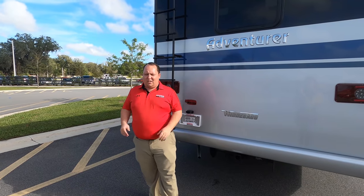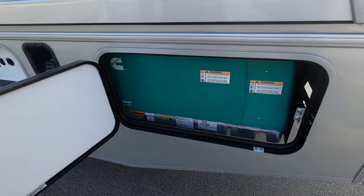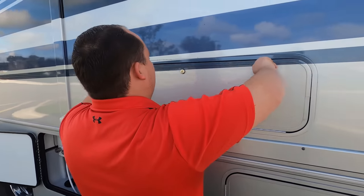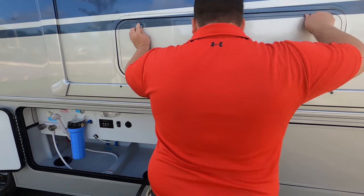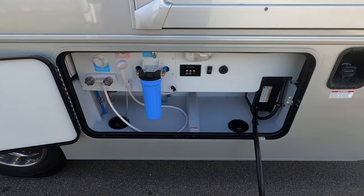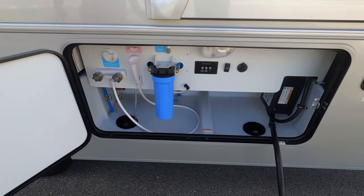One of the RV salesmen is going to take his fat ass up on the roof to show you what features the roof has to offer — nobody does that! Right over here, we do have our Cummins Onan 5500 generator. A little bit more storage — you can never have enough. Right here is where you fill up your gasoline. And then look at this wet bay — a nice, clean wet bay. I love the way Winnebago does it. You've got your water filtration system, tank flushes, and everything.